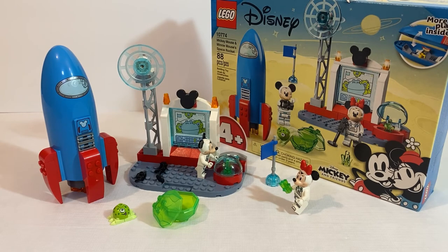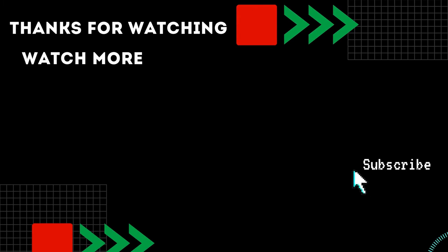For my final thoughts: it is a nice little set for $20. You get a nice rocket build, a command station, two exclusive minifigs, and a nice little alien build. Seeing this LEGO set, I always like making Disney park connections to Mickey and Friends sets, and this one reminds me a lot of Tomorrowland. The Mickey tile feels like a reference to the hidden Mickeys throughout the park, as I've said in my other LEGO Disney Mickey and Friends set reviews. Let me know in the comments — do you think this is a good set for $20? Do you like the minifigs and builds? As always, please like, comment, share, and subscribe to help our channel grow. Thanks for watching — see you next time.